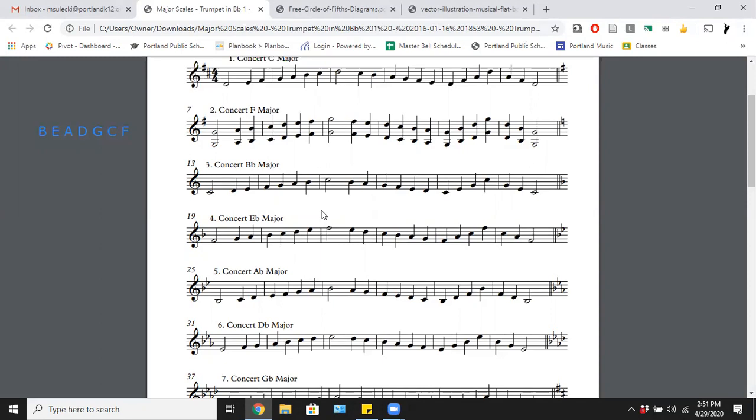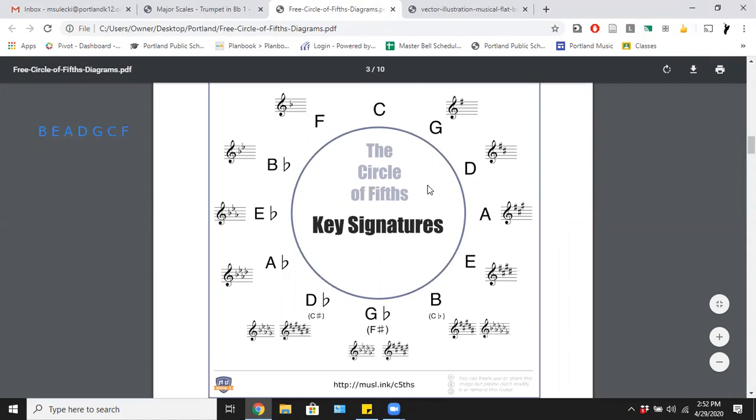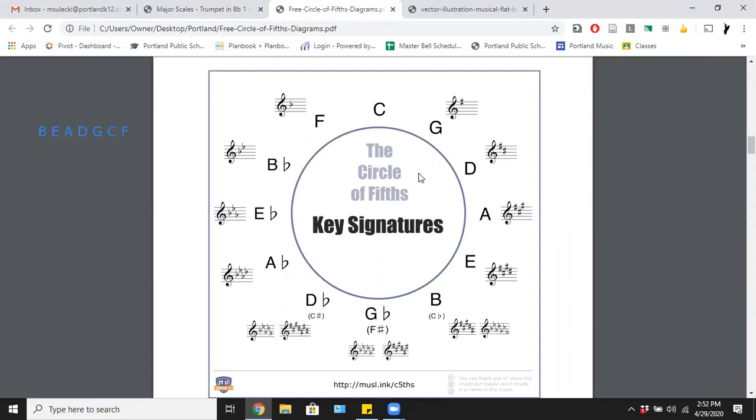Saxophones of the alto and baritone variety are in the key of E flat. French horns are in the key of F — they're called French horns but were actually invented in Germany. We can use the circle of fifths or fourths to figure out our concert key. If I'm a B flat trumpet player and I want to play a scale with no sharps and no flats, I go two keys clockwise and play in D — the C scale comes out.